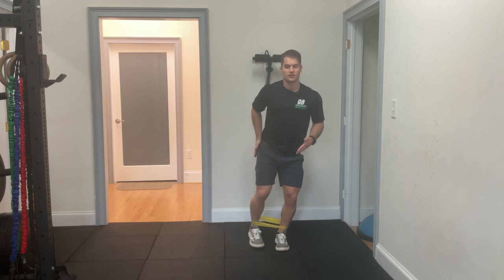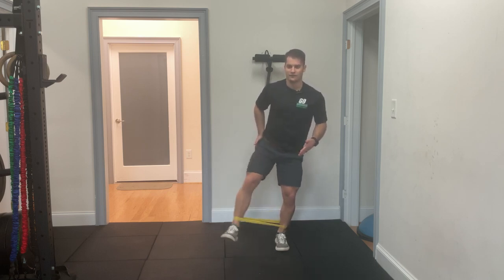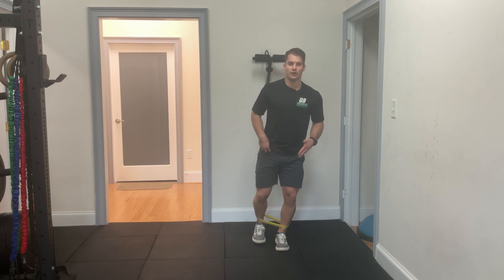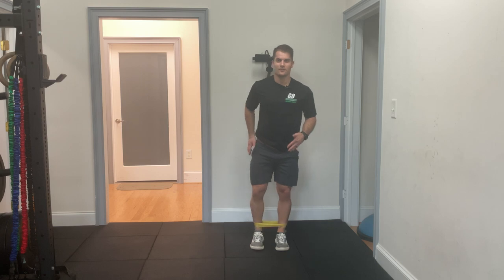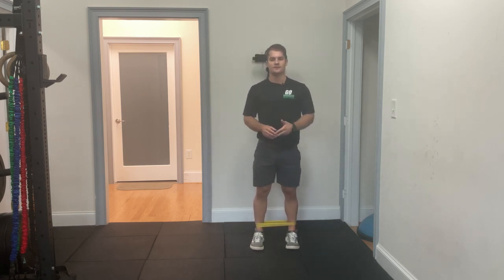With this one, we really want to target the outside of our hips, so we don't want to be kicking back or kicking forward because that's going to have a tendency to hit either our glutes or our hip flexors a little bit more than what we want, which is really just those muscles on the side of our hip. Try this out for three sets of 10 to 15 reps so that you can strengthen up those hips and get back to performing the way you want to at the gym.